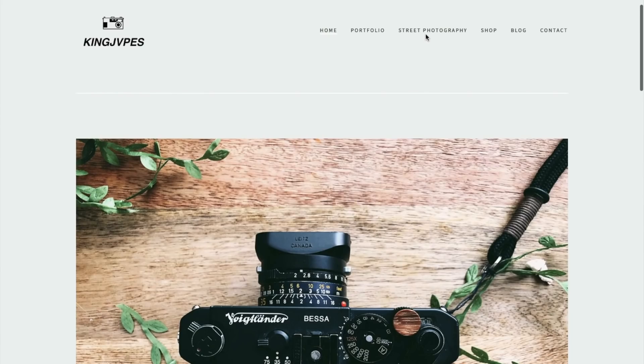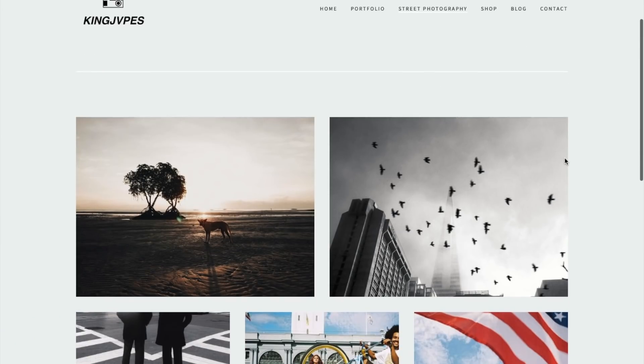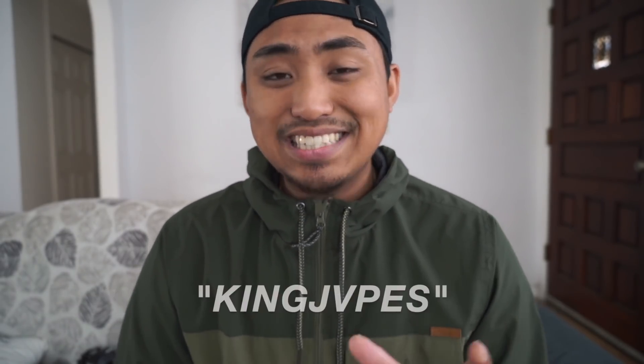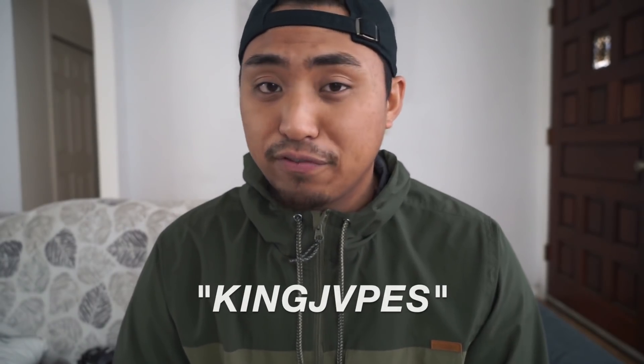I want to take a quick break to thank our sponsor for this video, Squarespace. As a photographer with not a lot of knowledge on website building, I love Squarespace — there's no coding involved and it's really easy to showcase your work through portfolios and galleries. Having a website in 2020 is essential for any photographer and it just makes you look more professional and more presentable to new clients. Squarespace has partnered with me to give you guys 10% off your first purchase of a website or domain — go to squarespace.com/KingJapes or enter code KingJapes at checkout.